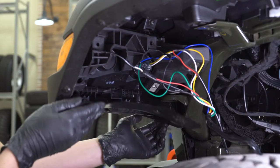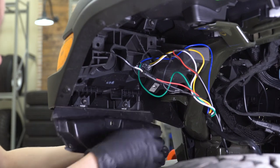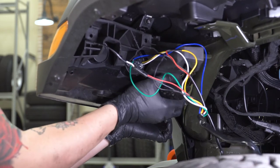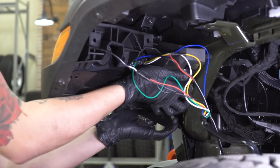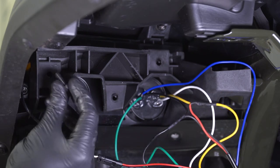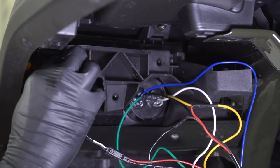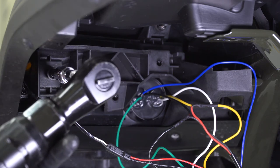Now that you have the light bolted down, we can reinstall this flap on the bottom. Keep in mind we are going around this frame piece, so we're going to do the same thing we did to get this out: pull back on the fender, push up on the tab until it slides back in place. Grab your factory bolts — these are the coarse thread — and get them lined up through this plastic support piece into the light. Once you have that, grab that T30 Torx socket and tighten it down. Repeat that for your other two bolts.